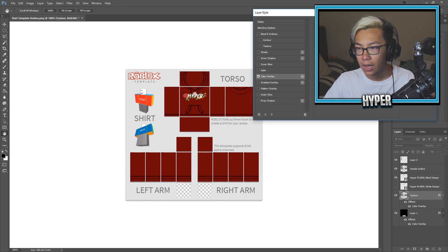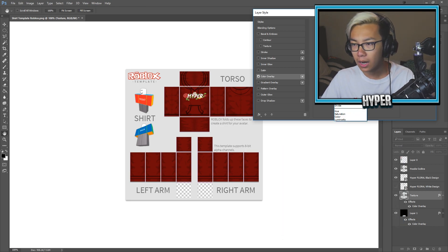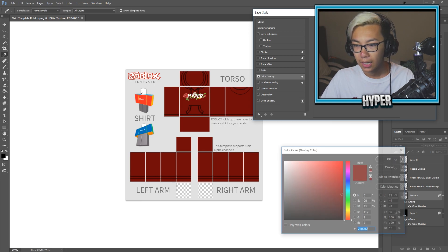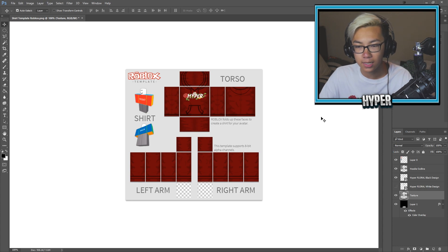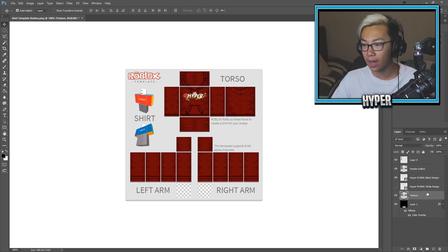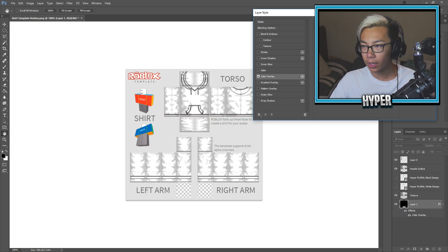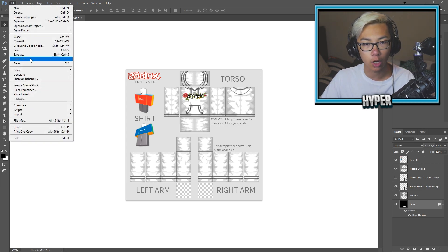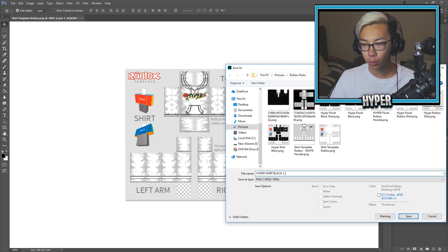I can adjust how the texture is by switching the color over here, like — can I actually do anything with this? Never mind, that doesn't actually do anything. Let me play around with it a little bit. I can actually change this pretty well by putting it on screen, but it doesn't look too good, so I'm just going to leave it as it is. I think that looks pretty good as a maroon. We're going to put this back to a white color and then save the black shirt. We're going to save as PNG — hyper shirt white 2.0.